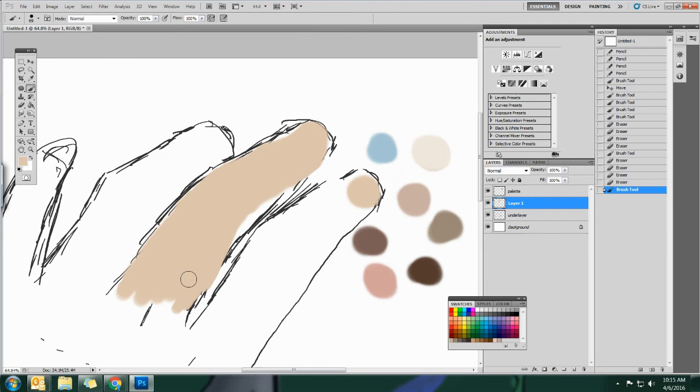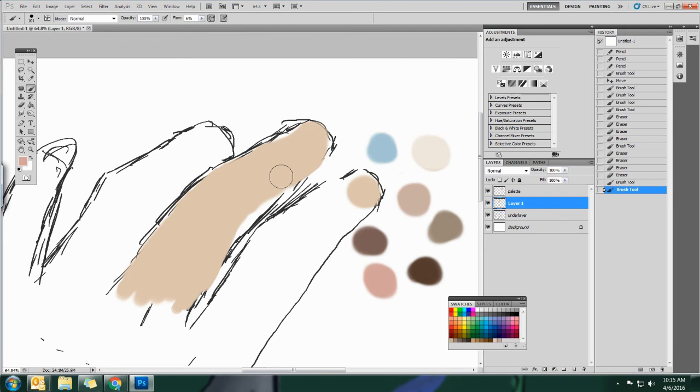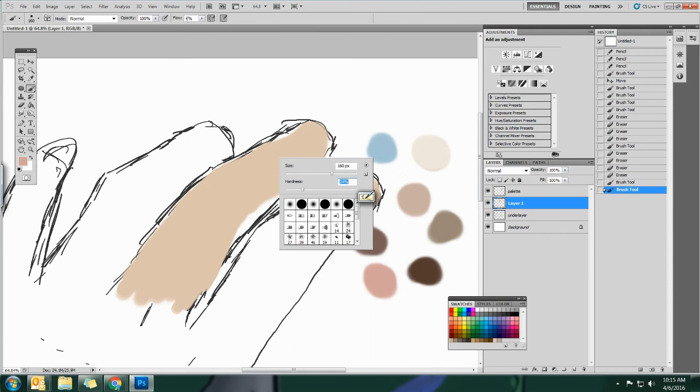We started off by blocking it out, and now I'll come in with some pinks. I'm looking at my finger - looking at the spots where it seems a little bit redder. Nice big brush - you should constantly be adjusting your flow, your hardness, and your size. Let me just throw in some of those pinks here, looking at my finger trying to match it. It looks like before it gets too dark it does tend to get pinker in areas. Now let's add some of the shadows - I see a little bit of shade there. We're starting off with the big picture and then we'll add the fine details later, so don't worry about every wrinkle just yet.